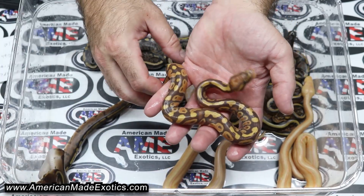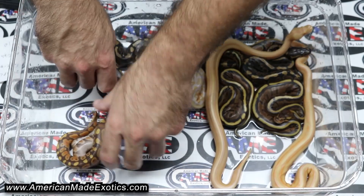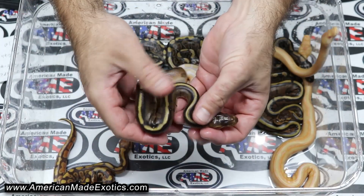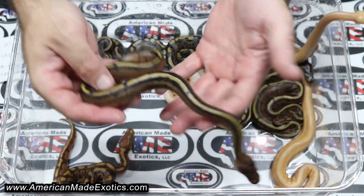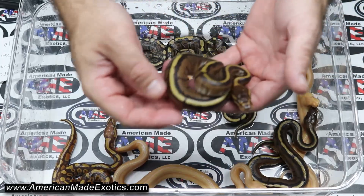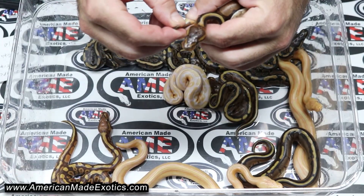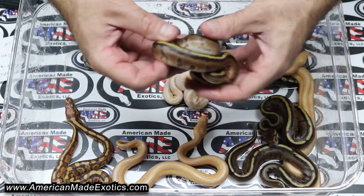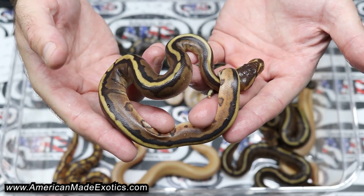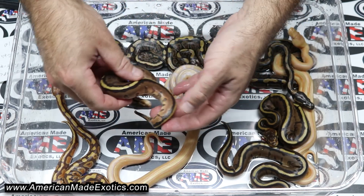Ultramel, pastel Albina G-Stripe — that one's a boy. G-Stripe, that's a female, pastel Albina Ultra Metal. Here's another G-Stripe, pastel Albina Ultra Metal — that's a female too. Here's another G-Stripe, pastel Albina Ultra Metal.